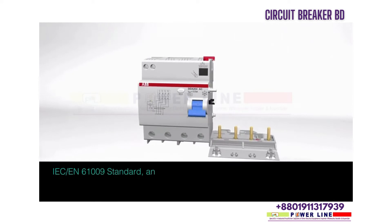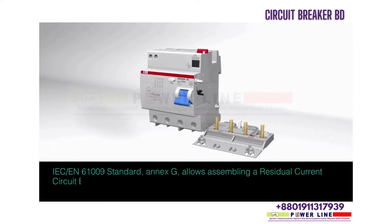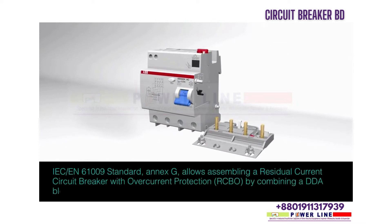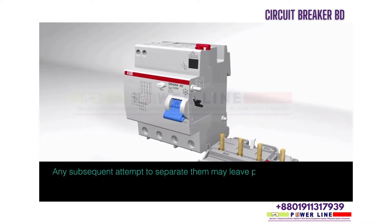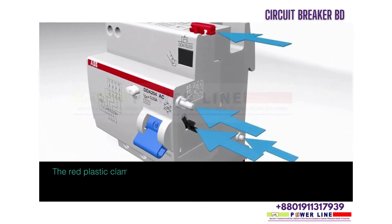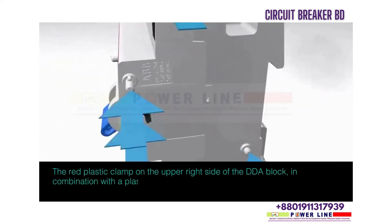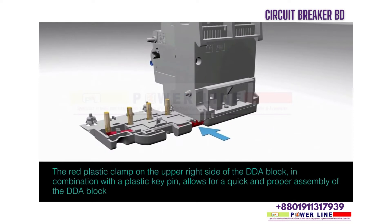IEC EN61009 standard Annex G allows assembling a residual current circuit breaker with over-current protection (RCBO) by combining a DDA block with an appropriate MCB. Any subsequent attempt to separate them may leave permanent and visible damage. The red plastic clamp on the upper right side of the DDA block, in combination with a plastic key pin, allows for quick and proper assembly of the DDA block with the MCB.